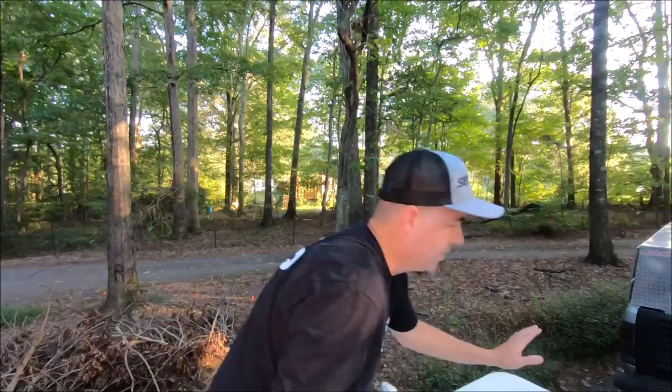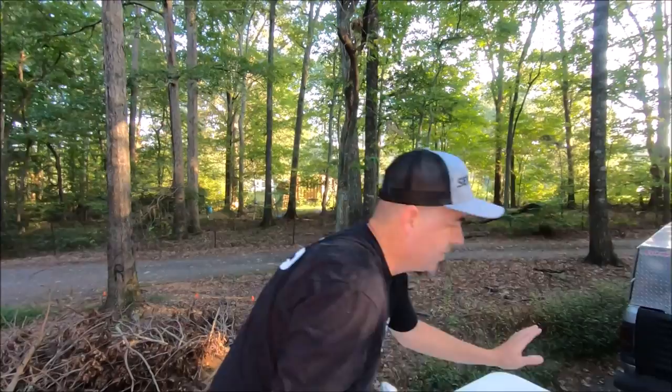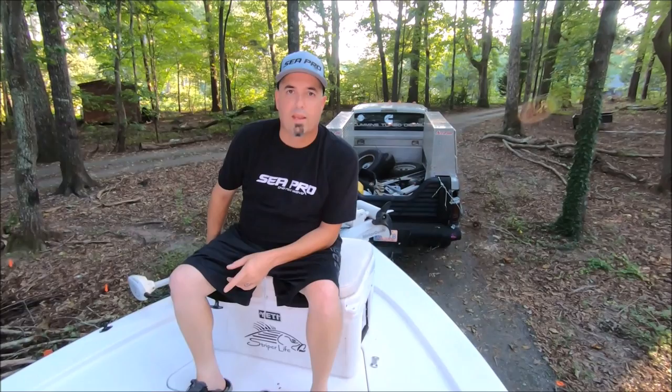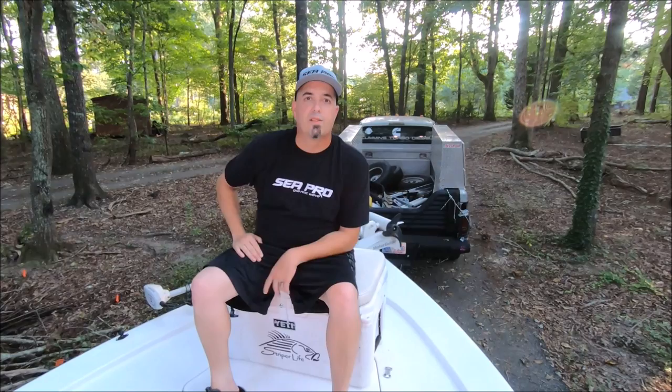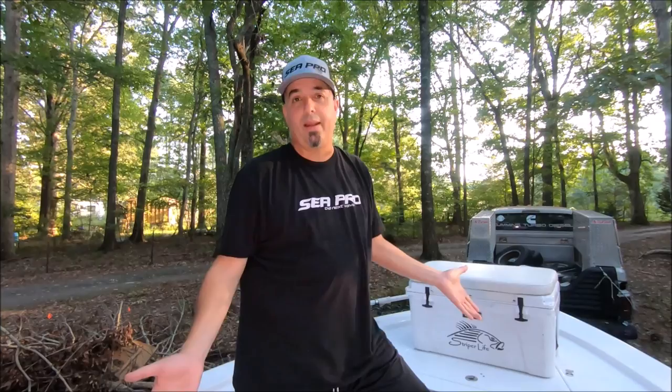All my boats have always had a cooler up here at the bow. It doesn't have to be a Yeti, but get a good quality cooler that can take a beating — not something with thin walls. This is great on a boat with a deck because as soon as you anchor up or start trolling, someone runs up here and sits, keeping them out of the way. I want to take the time to go over everything on the boat — you never know what'll be useful.